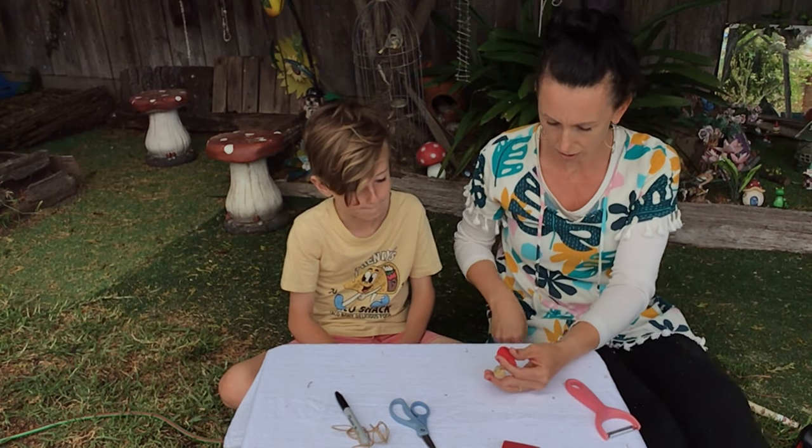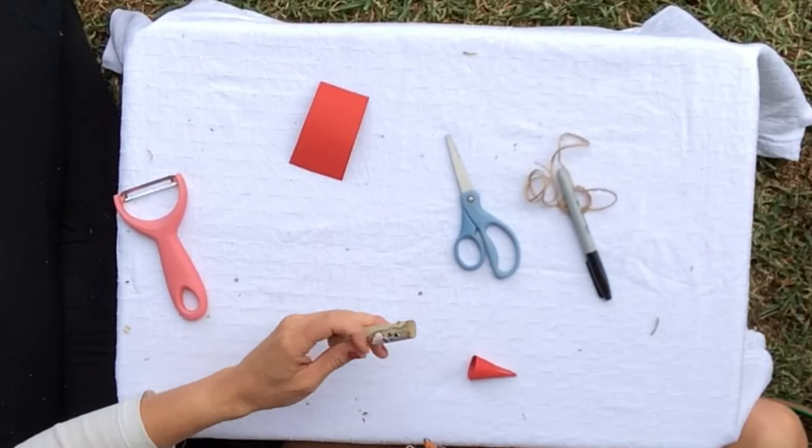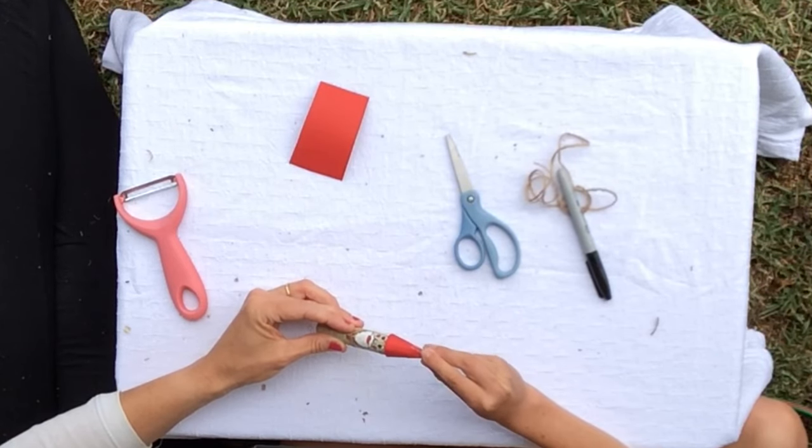So we're going to get our hot glue gun, get ready to stick his hat on. Just put a little bit around the top there and stick his hat on. Wonderful.